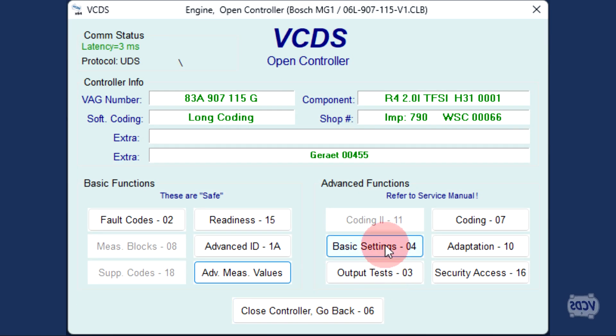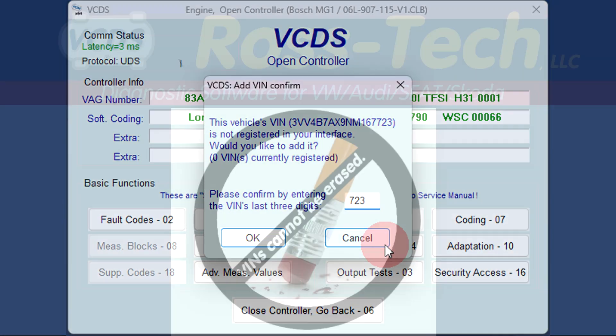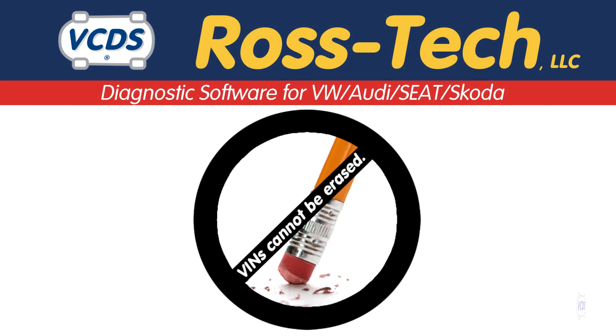In order to have access to all functions of the VCDS software, the enthusiast kits have to have any VIN data from any control modules permanently stored within the Rostec device. Once VIN data is stored, it cannot be removed.